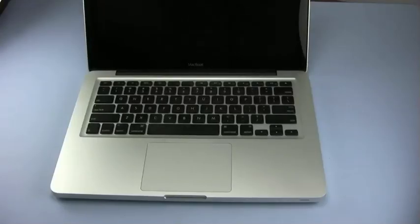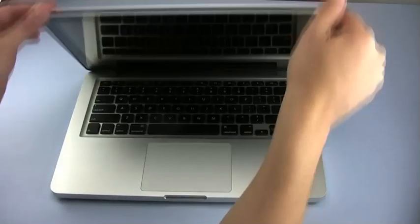Hello and welcome to the OWC instructional series of videos. In this installment, we're going to upgrade the memory in a late 2008 revision MacBook. We've already shut down the computer, so all we need to do is close the lid and turn it over, and then we can begin.